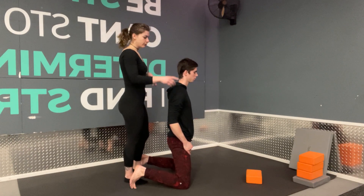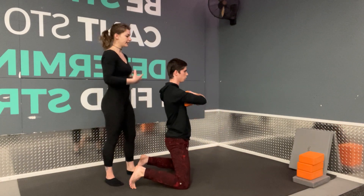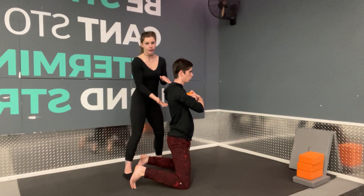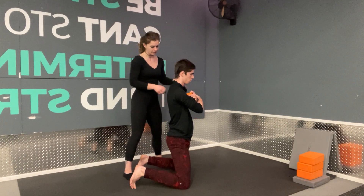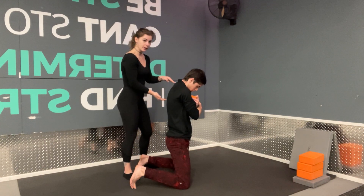Once you have your core engaged, we're either going to hug around our body or grab a yoga block and hug the yoga block as tight as we can. Then from here, we're going to think about just moving through the T-spine — just the top of the spine, just in this area. So we're going to roll forward, just going into flexion with the top of the spine.